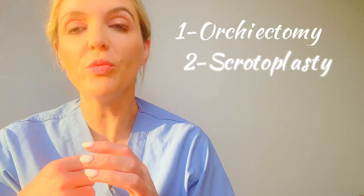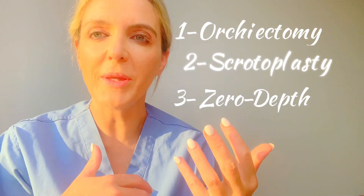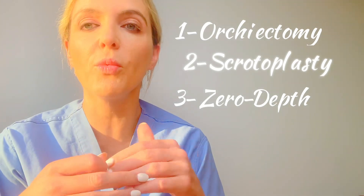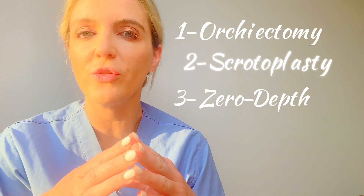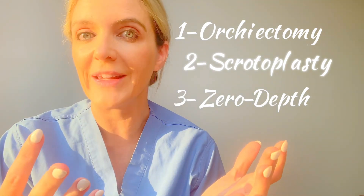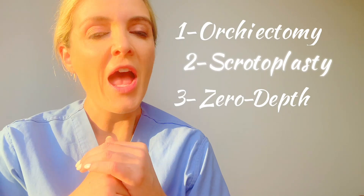The third option is the zero-depth procedure, also sometimes known as vulvoplasty or zero-depth vaginoplasty — though of course it's not a vaginoplasty. This basically means feminizing all the external genitalia. About 15 to 20% of our patients do not choose to undergo vaginoplasty. It's less surgery, less morbid, less upkeep, and there's no need for dilation, which is why many trans feminine patients find this option more appealing.